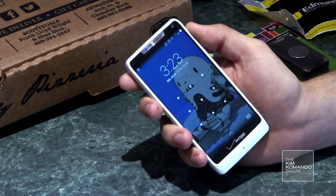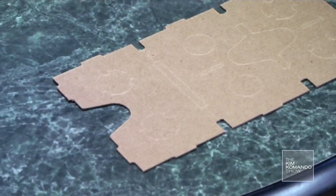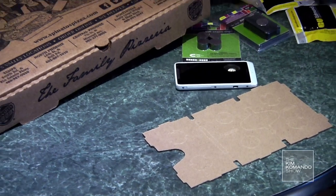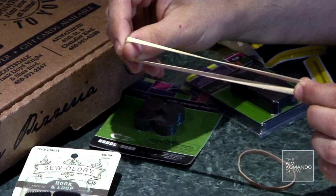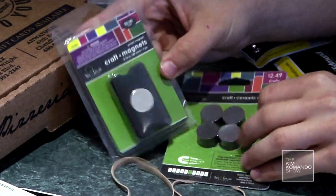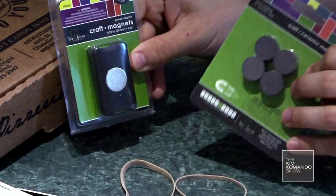Not every Android phone has been tested, so if you don't see your phone in the list, it may still work. Corrugated cardboard, 9 inches by 22 inches — it should be thin and rigid. You can even use a pizza box. Two Velcro stickers, one rubber band to hold the phone in place, one neodymium ring magnet and one ceramic disc magnet. The magnets are for clicking while you're wearing your phone — they interact with the phone's magnetic compass.